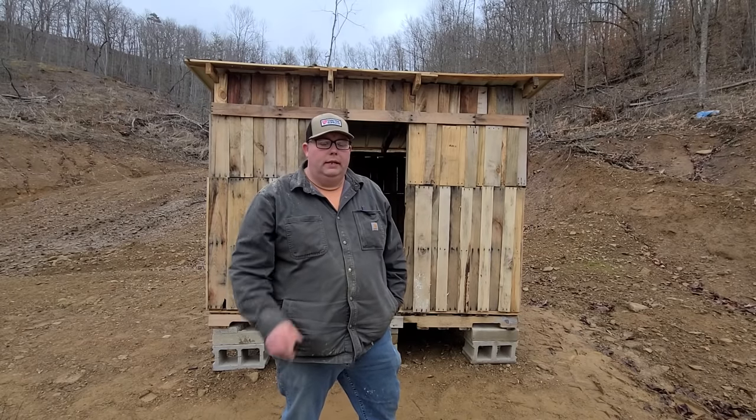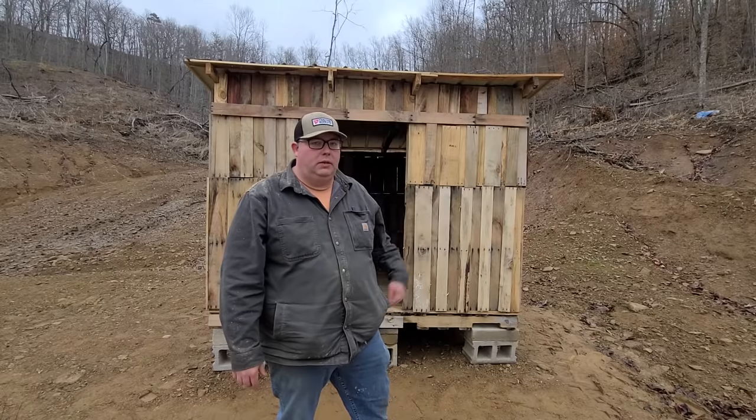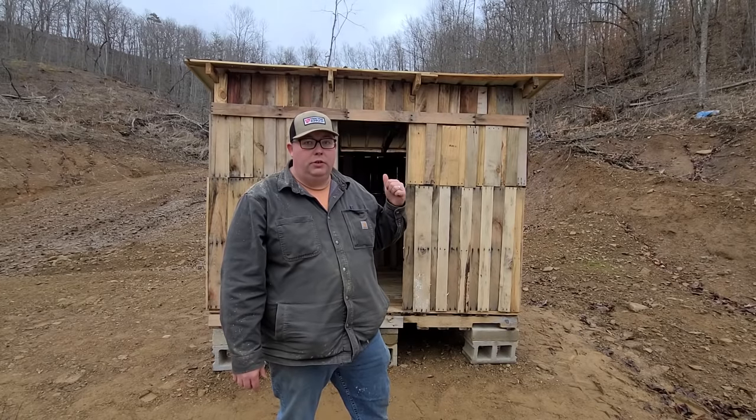Hey folks, welcome back to the homestead. In this video, I'm going to show you how I built this six foot eight inch by eight foot chicken coop behind me for less than $50.